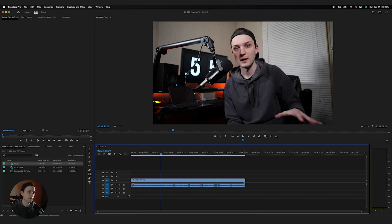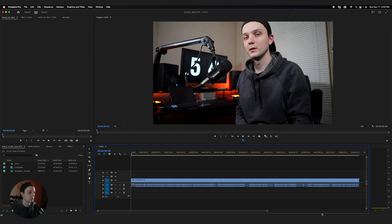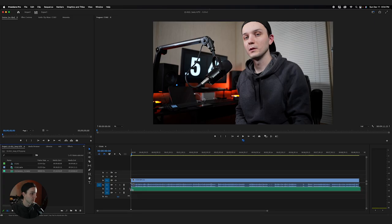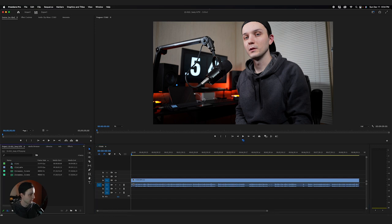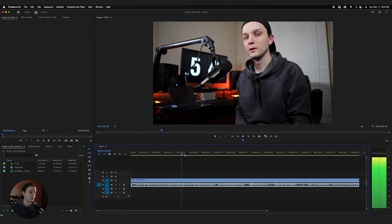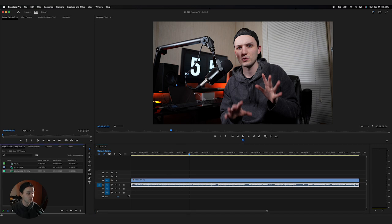That looks a bit crooked, which I'm kind of mad about, but we'll deal with it. One of the first things I'll do is make sure the audio sounds good and the color looks good. For a YouTube video like this I don't shoot in log — I just use the picture profile off setting and I'm perfectly fine with how it looks straight out of camera. I've got audio from the microphone mounted on my camera, but I want to use the audio from the separate microphone I used for the video. That separate mic is going to sound better.